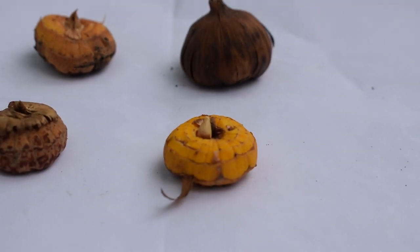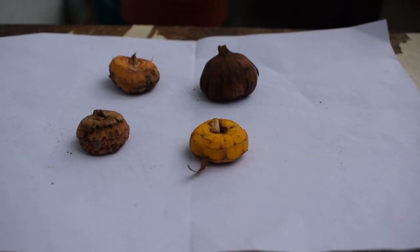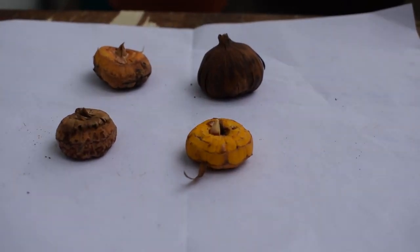These flowering plants are very easy to grow, and in this episode I will also show you the updates which I have taken after I put my bulbs in the pots. Let's get started.